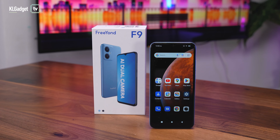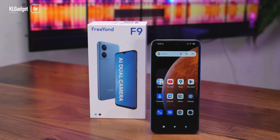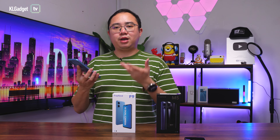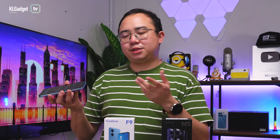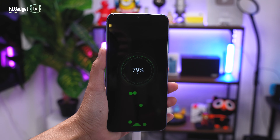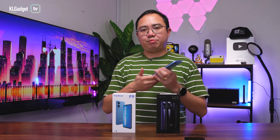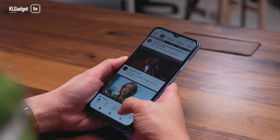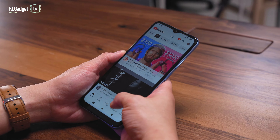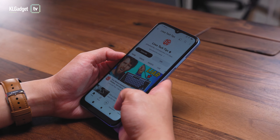The F9 has a 5000mAh battery, similar to other entry-level phones, so it has no problem lasting through a heavy day of usage and even into the second day for lighter users. The only complaint is its charging speed — it only charges at 10W, so it will take a while to juice up that large battery. Overall, the F9 is a pretty decent entry-level phone, and its Android Go OS keeps things running smoothly for people who don't use many apps.